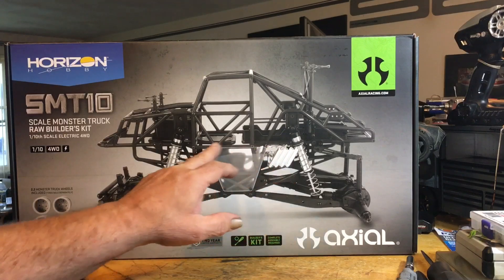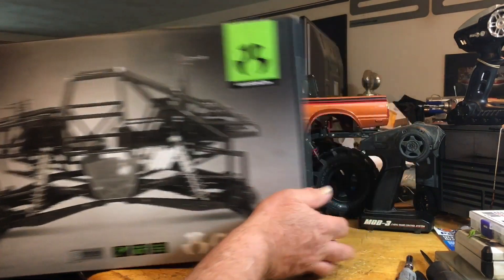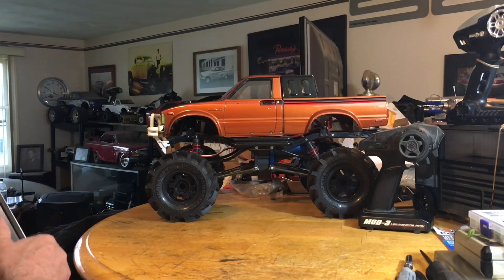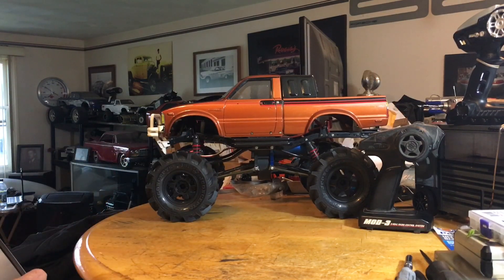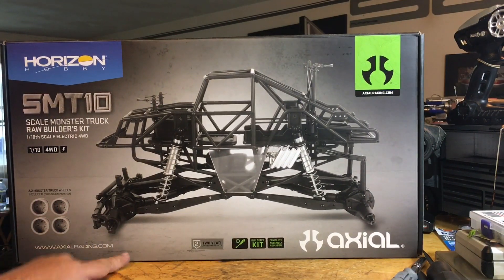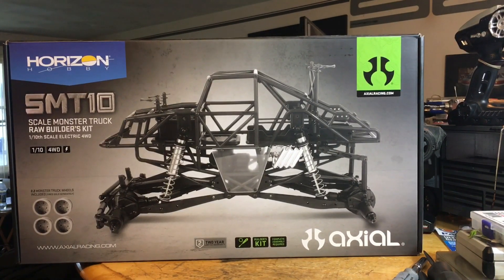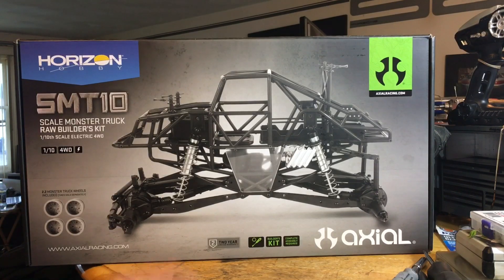I grabbed a builder's kit. I don't know what direction I'm going to go. My thoughts were maybe to put a Toyan engine down low somewhere. I don't know if it's going to be monster truck or mega mudders or whatever you want to call it. I got the J-Concepts tires — I put them on my Black Widow build. It's probably one of the fastest Tamiya Bruisers ever in existence. I'll probably rob the wheels and tires off that, put them on this, and go from there. Just kind of a sneak peek of one of the builds I got coming up.